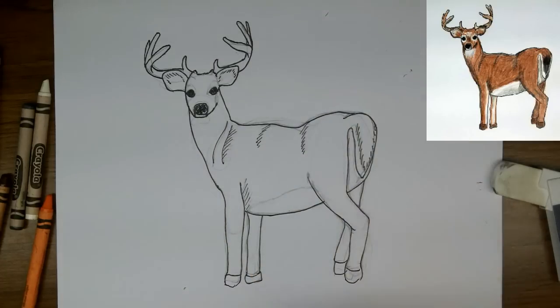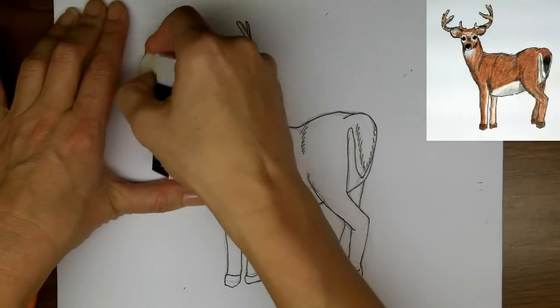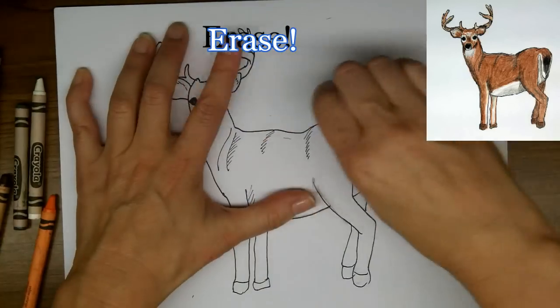I'm not coloring them in fully, just mostly. I'll come back over that with crayon after. Now it's time to pull away all of those sketch marks with my eraser.